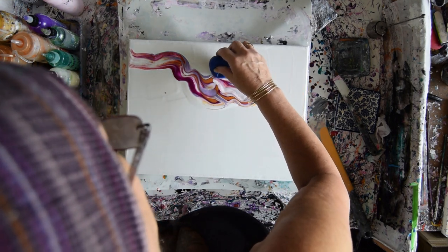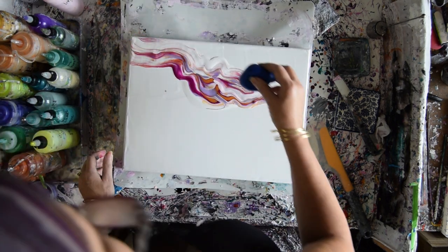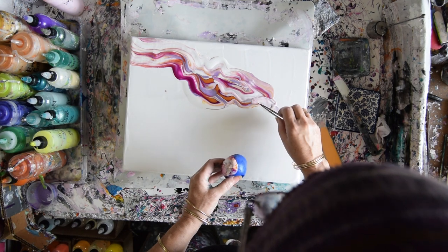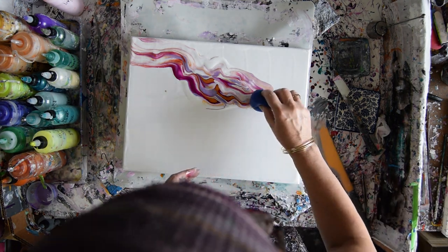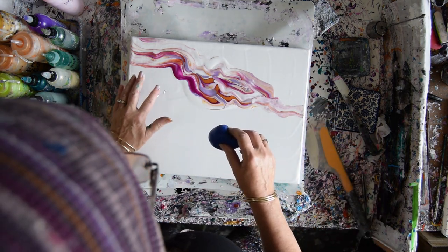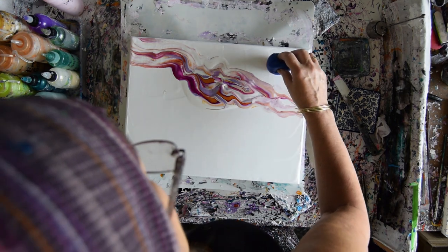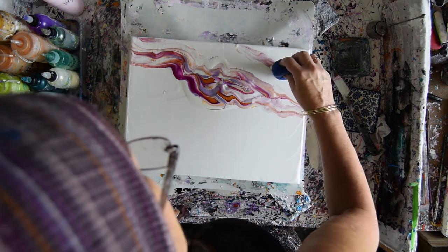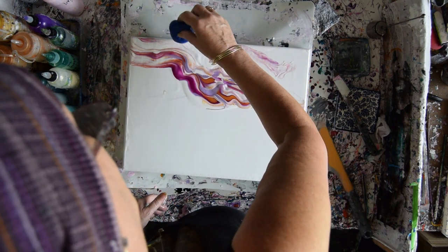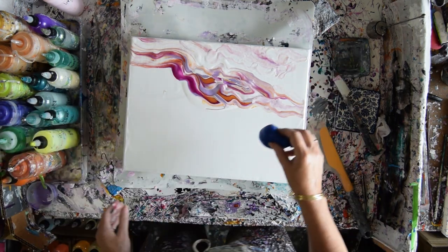I'm making a huge funky cloud — a huge funky beautiful cloud — which I may have to tip again. Oh, that was huge. I need to squish it, but it was a lump, a real lump. I'm liking the way that looks a lot. I don't know if I want to do anything else to that, but I do have this one spot over here that I don't want. I think I'm going to steal a little bit of paint and add what I consider to be another area. As long as it's not as dark or dramatic as the one in the front, it should be fine.